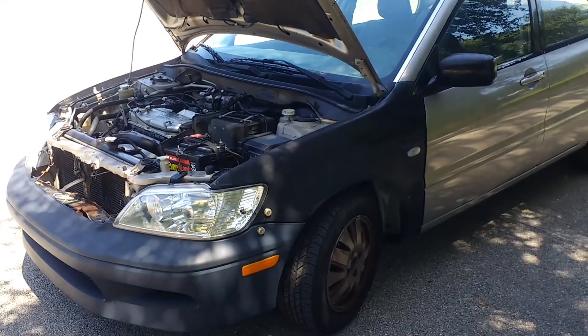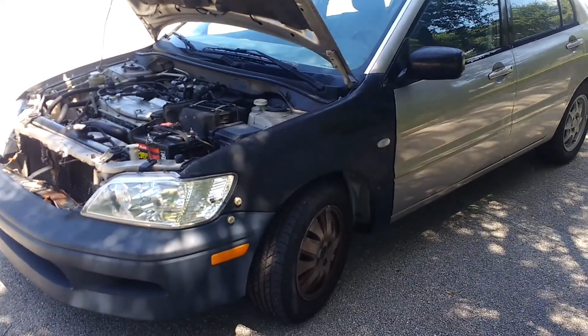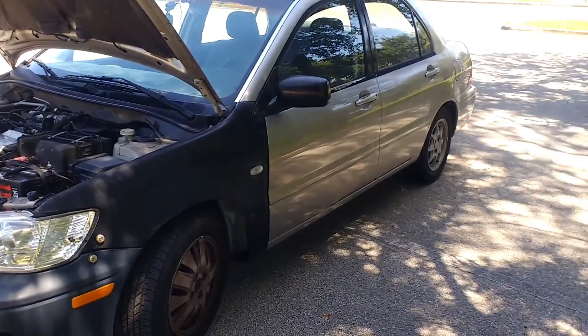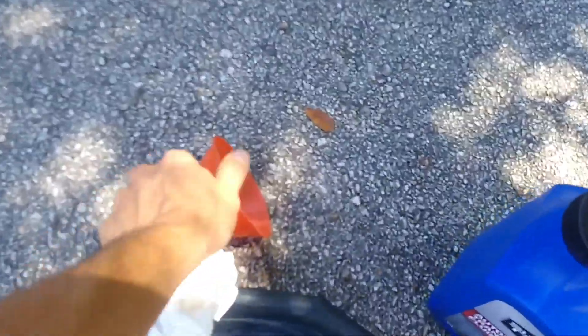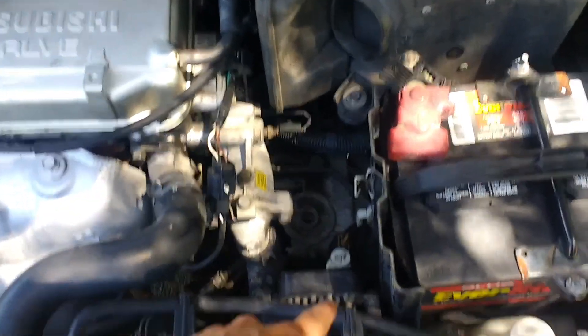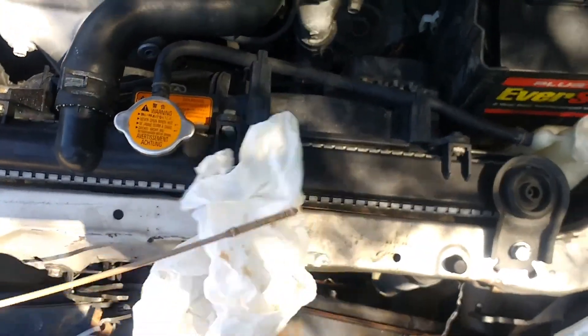I've never done this on this car before. I'm going to attempt it without jacking the car up or taking the wheel off — it looks like there's enough clearance. If I have to jack it up I will, but it looks possible with the car sitting on the ground. You'll also need a relatively small funnel to fit down into the filler. Clean around the dipstick before pulling it out so dirt doesn't get in there.